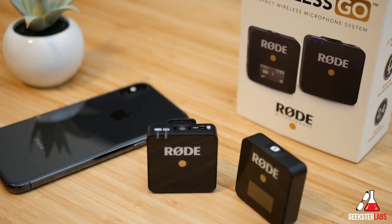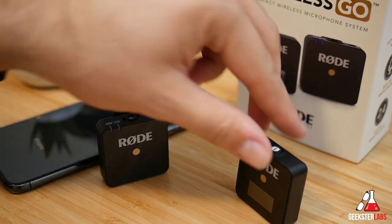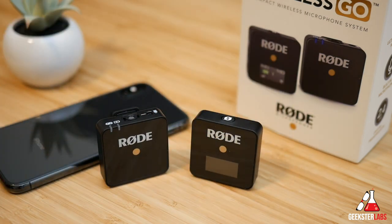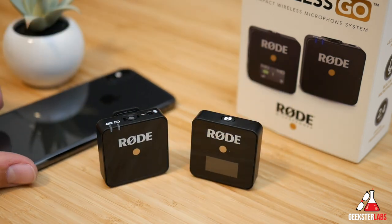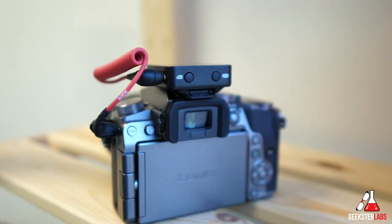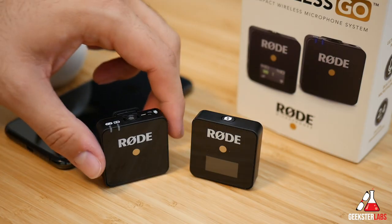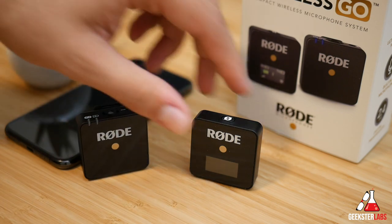These units are absolutely tiny — they weigh about 31 grams each. They're super lightweight and easy to keep in your pocket or to use with the built-in belt clip, which both units have. The clip-on receiver doubles as a cold shoe mount, which is pretty cool, so you can pop it on top of your camera very easily or clip it to a strap to keep it near where you can plug it into your camera.